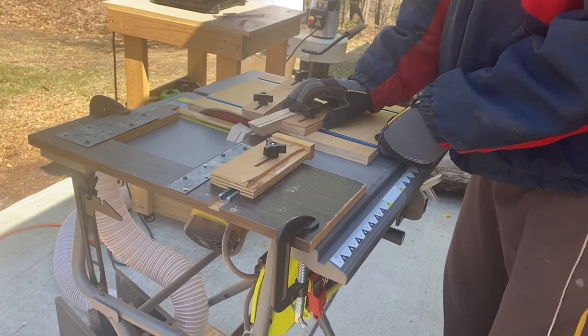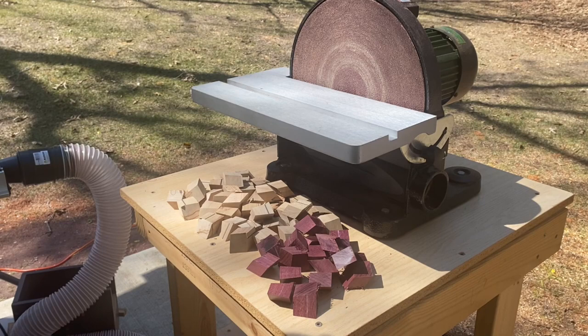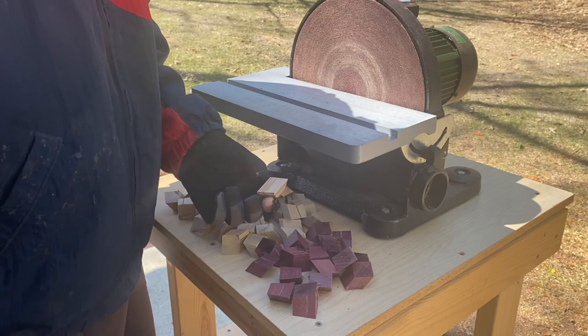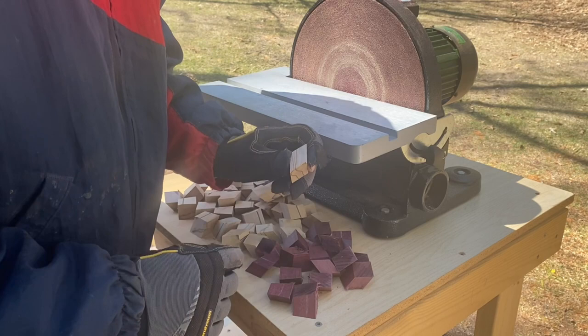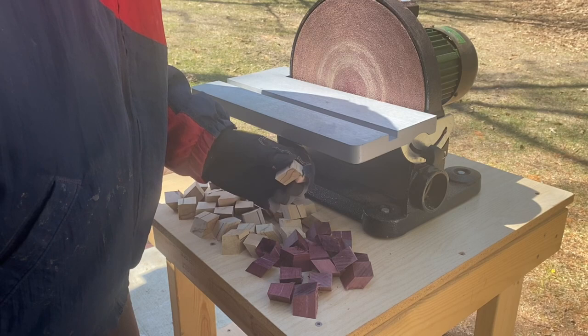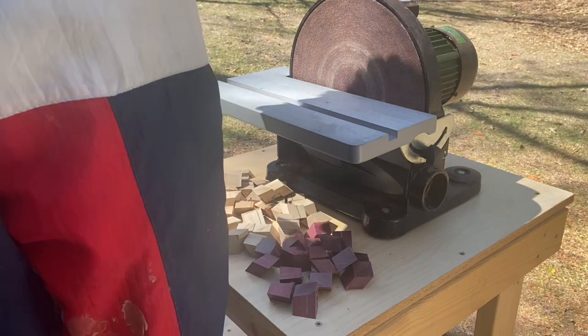I've cut 16 purple heart pieces and over 32 ambrosia maple so I can pick through and get a better pattern. One nuance of this angled cutting is you get a little nub on one corner of every piece — it's enough that the pieces won't fit together, so you've got to sand it off using the disc sander.